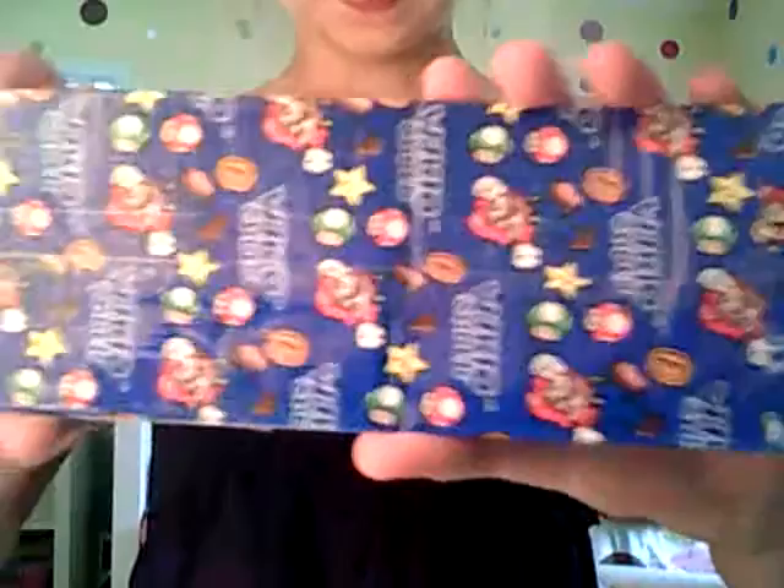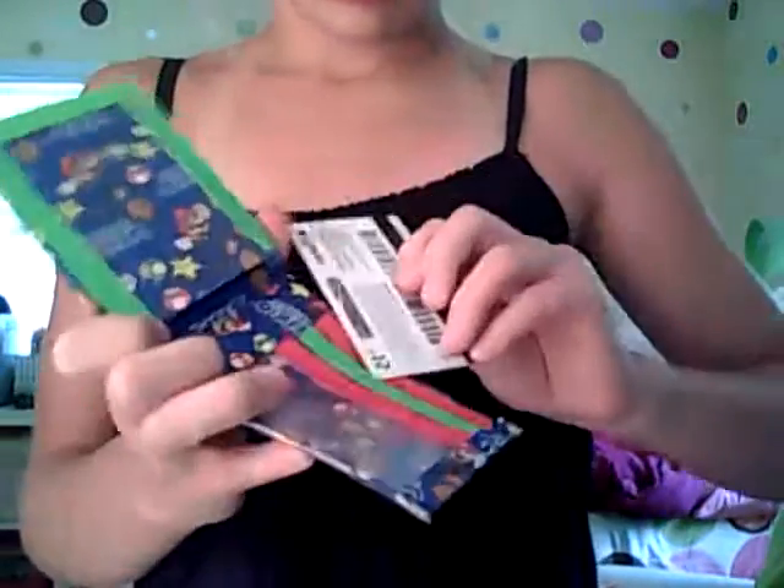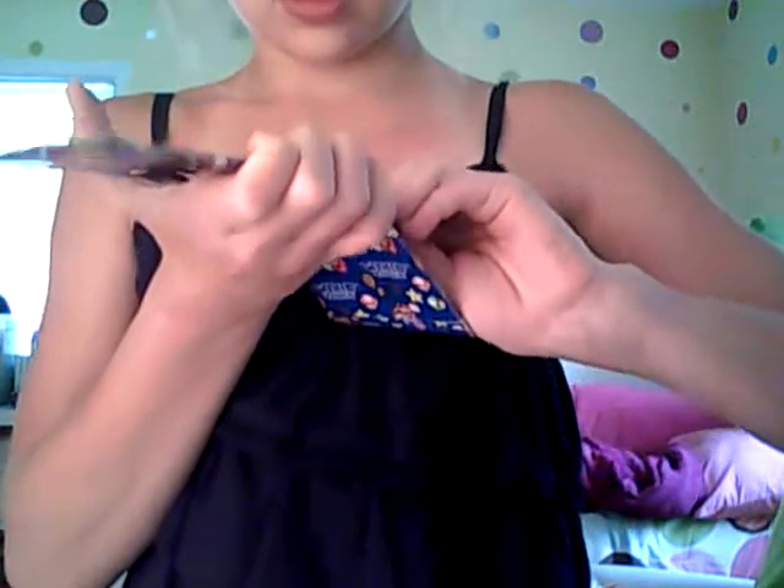And then I have the Super Mario Wallet. I really like this wallet — it's all lined up. On the inside you have three clear pockets — one, two, three — and then a hidden pocket. I'm sorry that this video is going to be long, there's one more wallet left. And an ID window with very nice clear plastic.